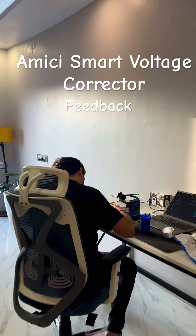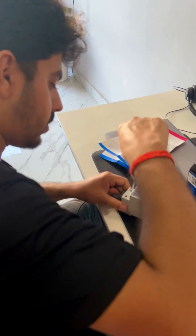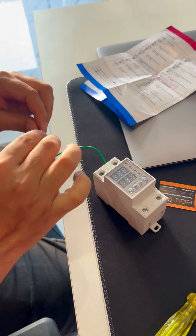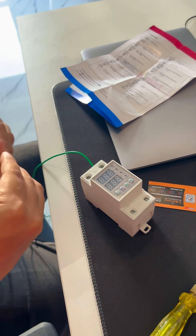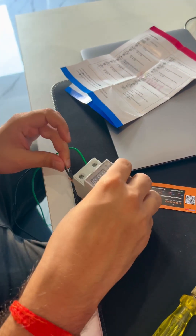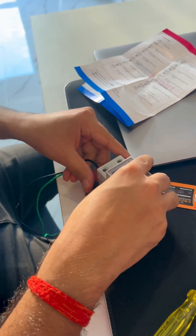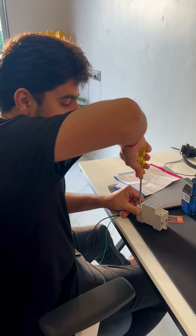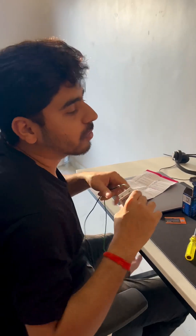Hi, welcome to our channel. See what Shubham is doing — this is a 63 ampere stable voltage and current regulator, or you can say a stable voltage and current protector for home.